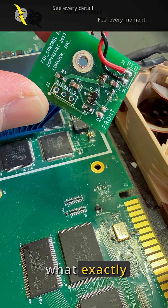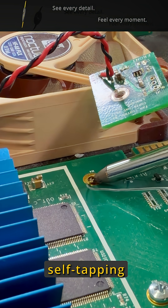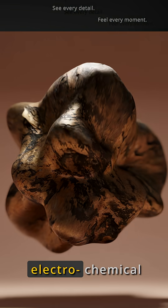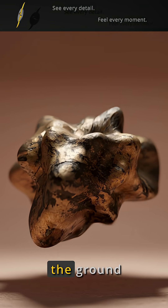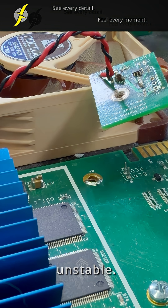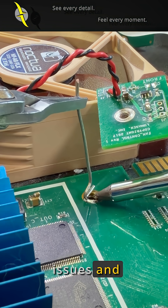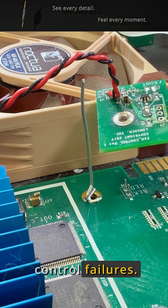And what exactly is the problem with that? This self-tapping screw damaged the contact surface and triggered electrochemical reactions, making the ground connection unstable. The result? Noticeable audio and video issues and intermittent fan control failures.